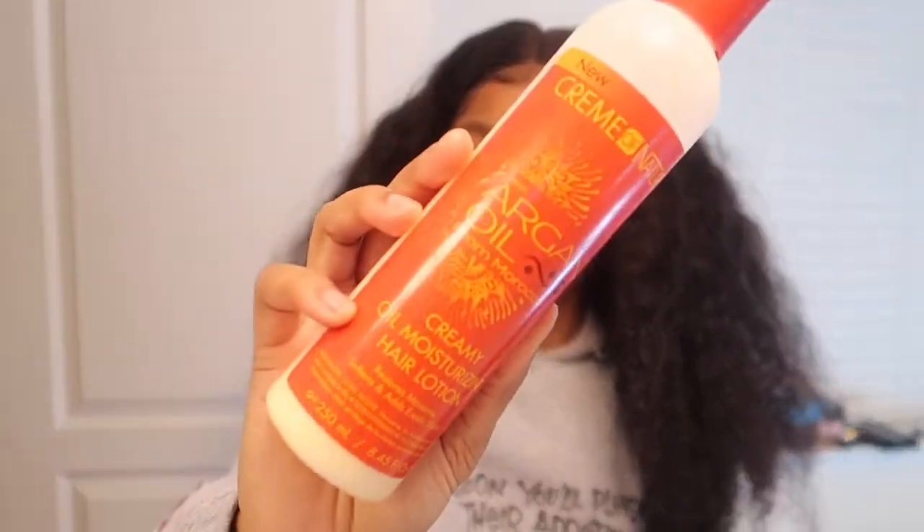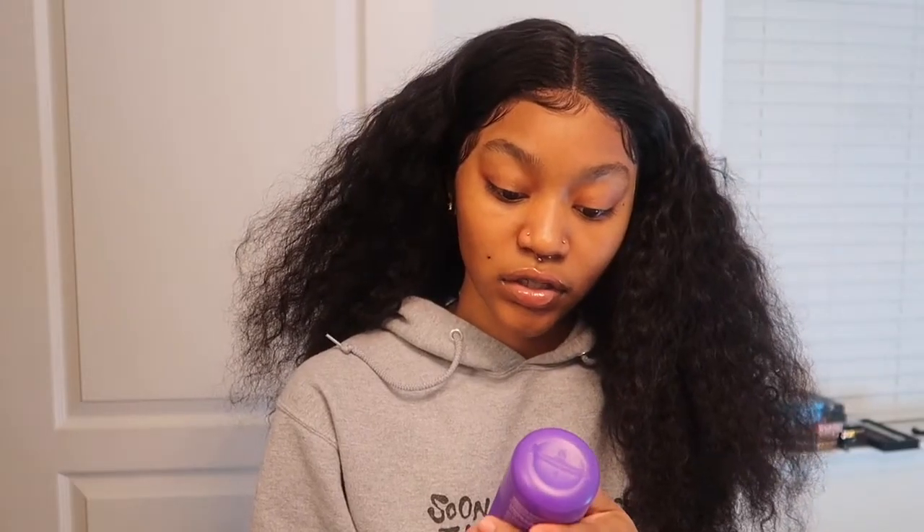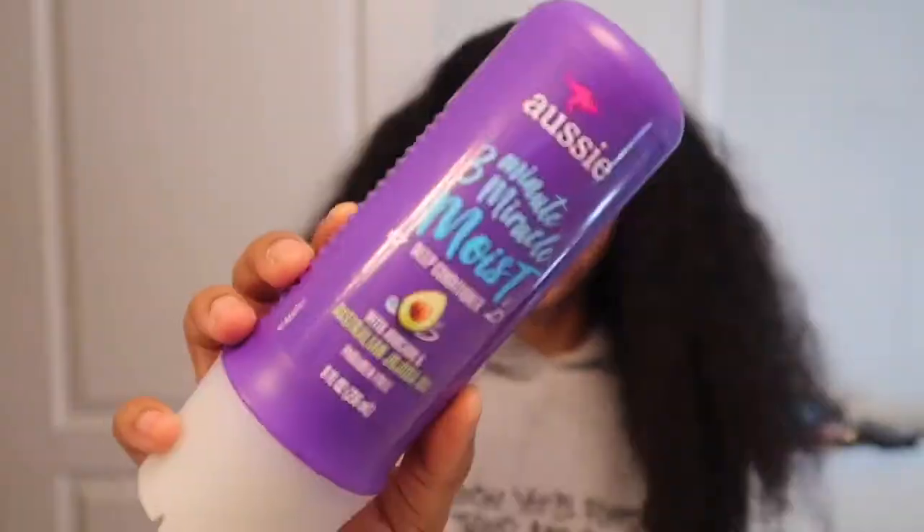Right now I'm about to section my hair off. I have my spray bottle right here, got my comb, and I'm gonna be using Cream of Nature Argan Oil product — this is what it looks like. I'm also gonna be using this Aussie product. I'm about to basically put those products in my hair, comb it out, and do all that good stuff.